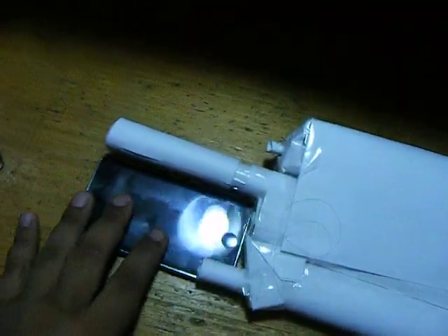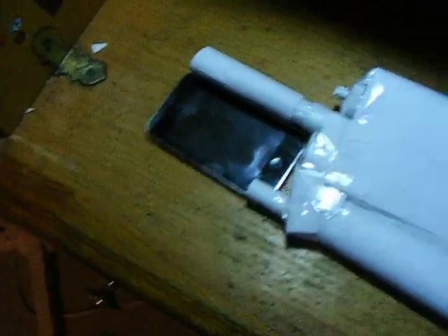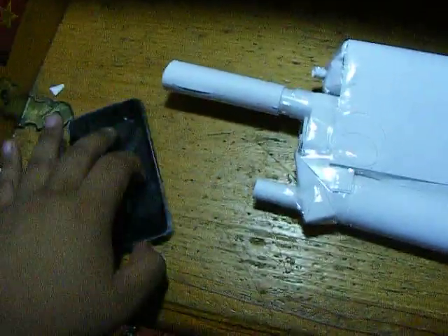Let me do another quick shot with me holding it just to show you how tall it is. First, I'm going to hang a measurement. The barrel itself is alone the size of my iPod.